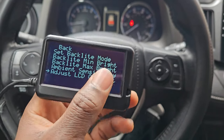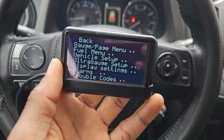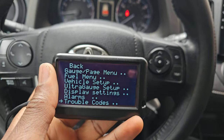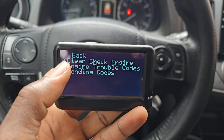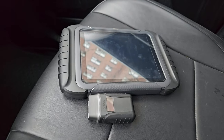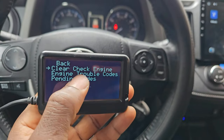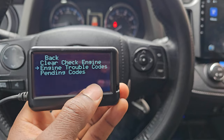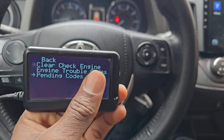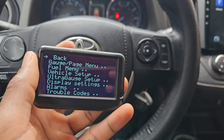You can adjust the contrast. You can also set up alarms — for example, if you want to be alerted when your transmission reaches a certain temperature, you can set it right here. It also has trouble codes, which is really nice. If you don't have a separate scanner you can use this to clear your engine light, read your trouble codes, and read pending codes.